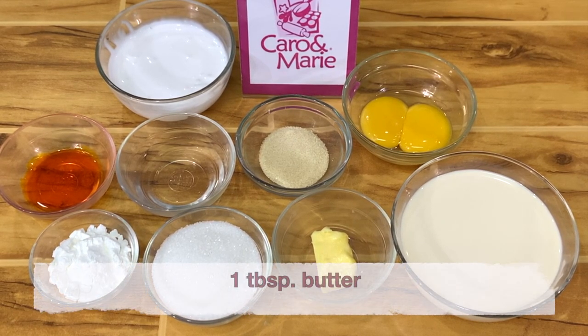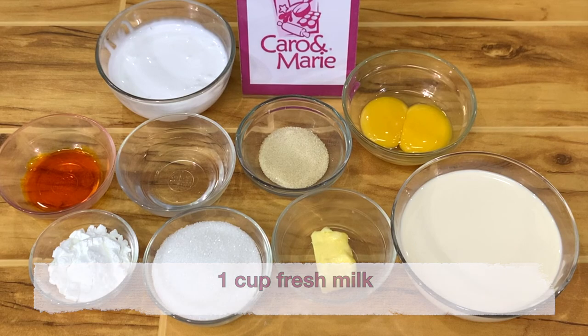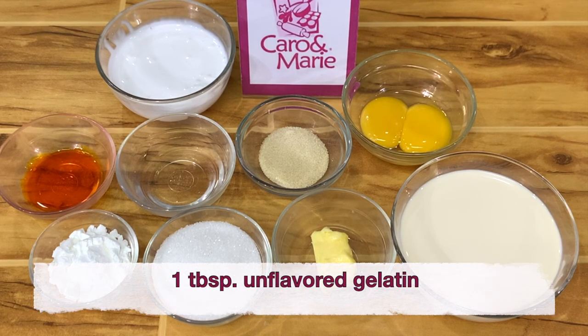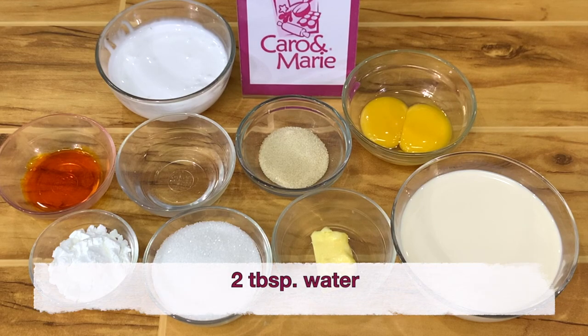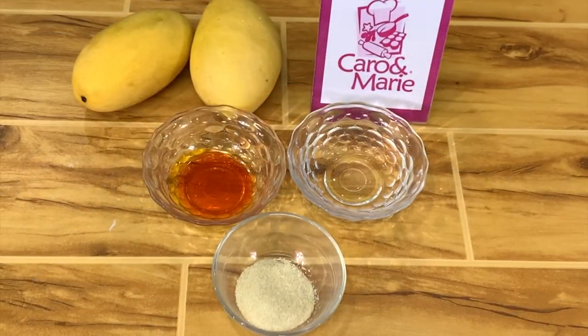For the pastry cream, you need 1 tablespoon butter, 1/3 cup sugar, 2 tablespoons cornstarch, 2 teaspoons mango flavoring, 1 cup fresh milk, 2 egg yolks, 1 tablespoon unflavored gelatin, 2 tablespoons water, and 2/3 cup whipping cream.